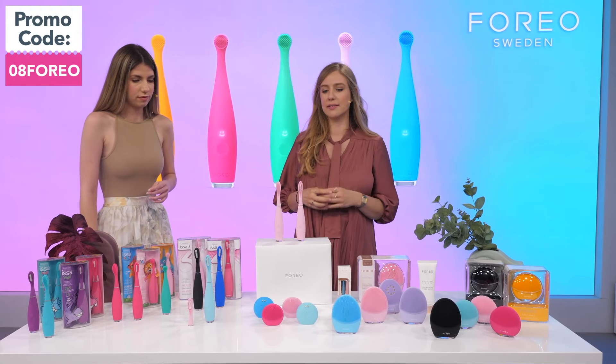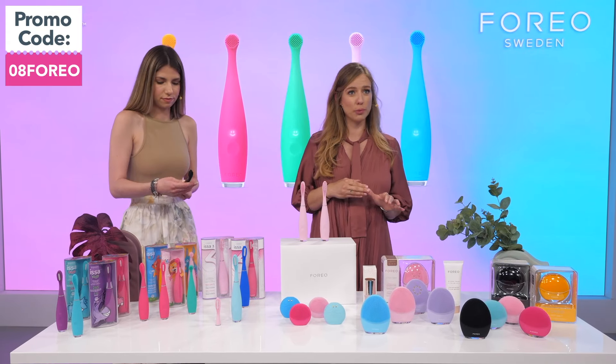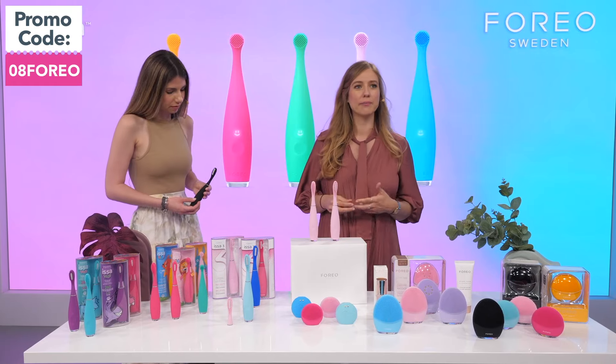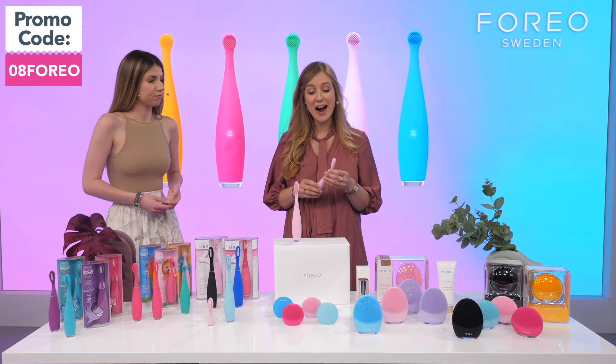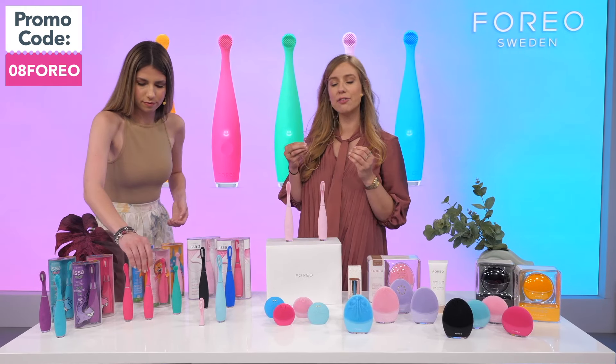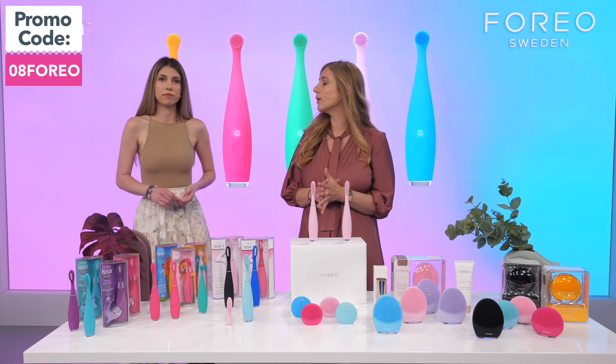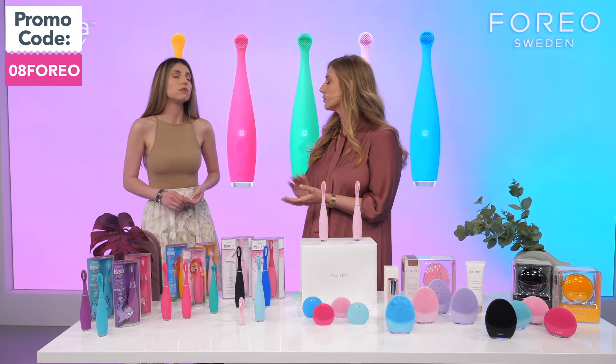Design at Foreo is one of the most important parts of our products — we want to make them durable, ergonomic, pleasant and enjoyable to use, but also super effective. Just as T-Sonic pulsations and silicone work in cleansing the face, the same can be applied to oral hygiene. ISSAs feature high-frequency pulsations — 11,000 pulsations per minute — which is really tough on plaque, effectively cleaning it 30% better than a regular toothbrush.